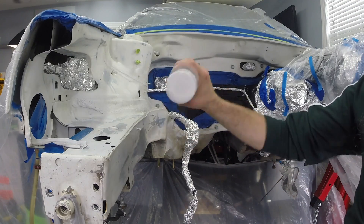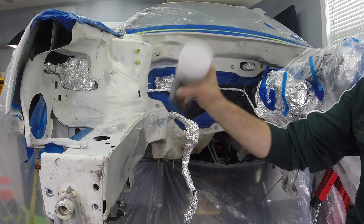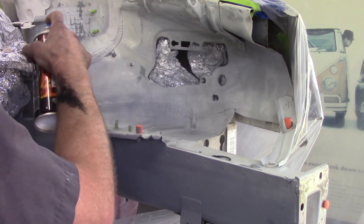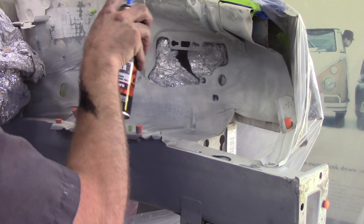Now when it comes time to paint, if you're using rattle can make sure you give the can a good shake. As you're spraying, make sure you're keeping the can moving. Anytime you stop will result in a big buildup of paint and can lead to drips.